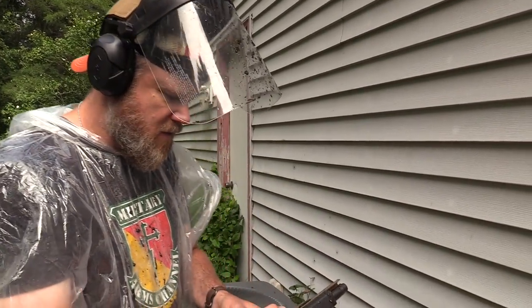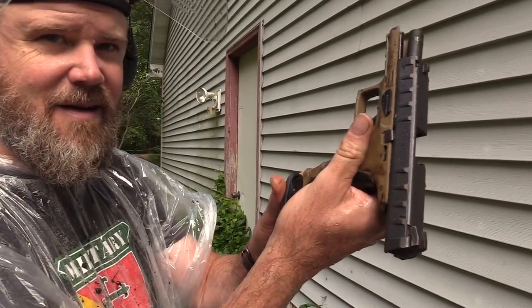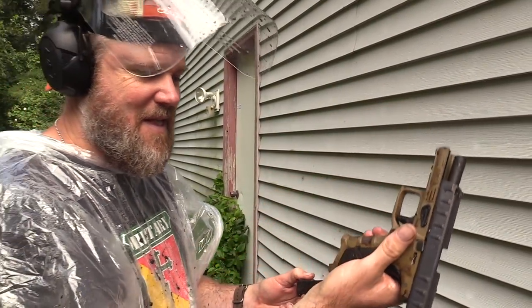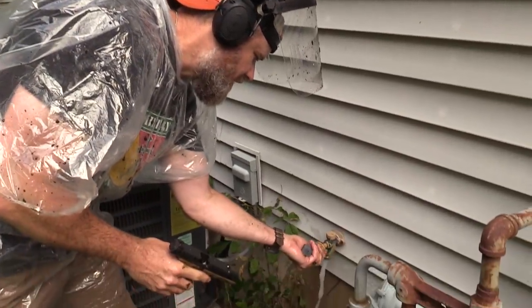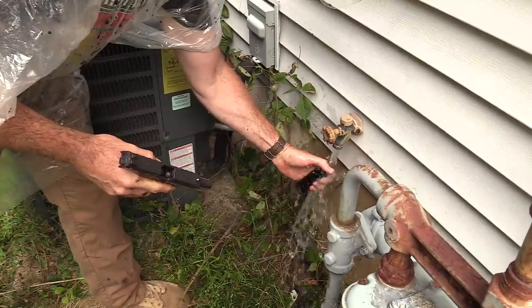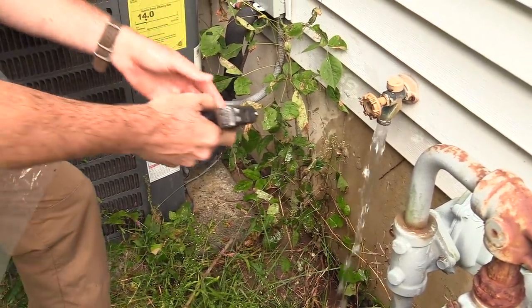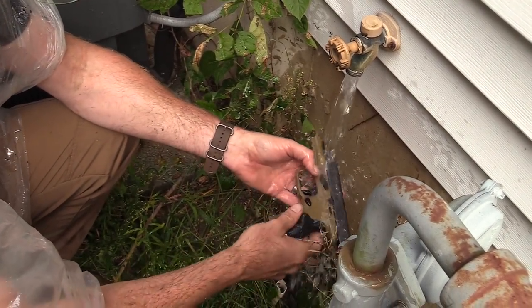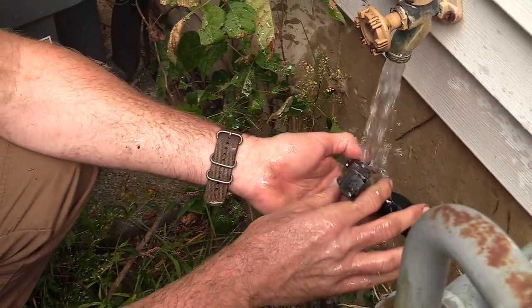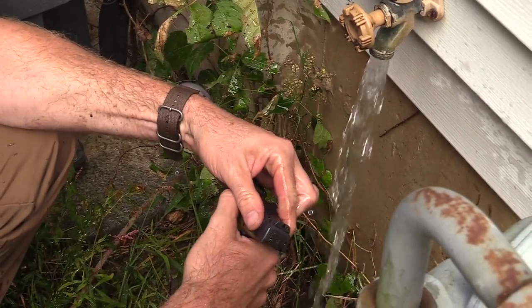Let's strip the gun down here really quick and hose it off with garden hose water. This thing is filthy on the inside — it seems very tight-fitting with the magazine. Let's go ahead and start rinsing everything off. We're not going to put any lubrication on the gun; we're just going to rinse it off and see if we can return it to normal function — basically a field-expedient way to clean it after exposing your weapon to extreme elements.